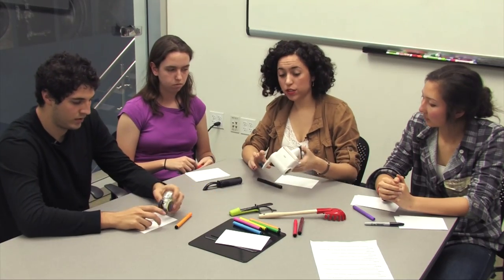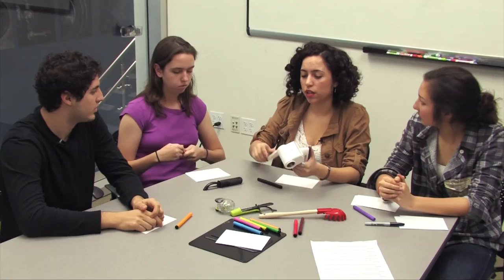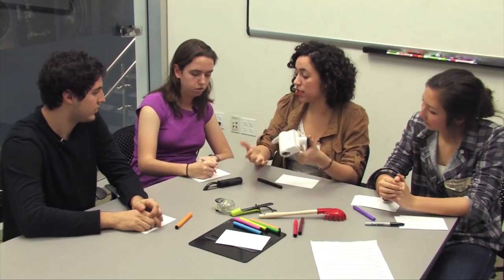Here we have a circular cheese grater. The thing I wanted to point out is how it's hand-cranked, and how that could be a potential motion for the customer — they would hand crank it and then soap would be dispensed into their hand.